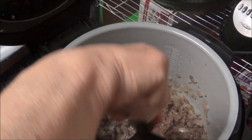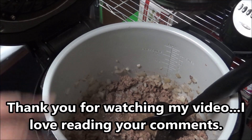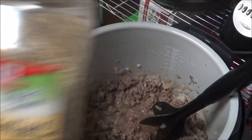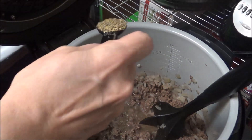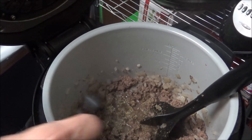The hamburger is pretty well browned up, I'm just going to let it cook a little bit more. I have some seasonings I'm going to put in and let them meld with the ground chuck as it cooks through. The first thing I'm putting in is Italian seasoning — one heaping teaspoon, and maybe another half teaspoon.